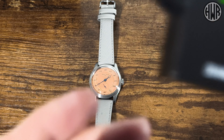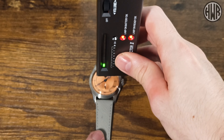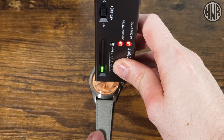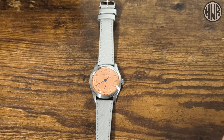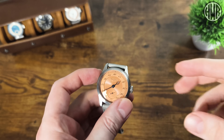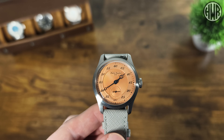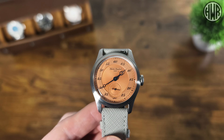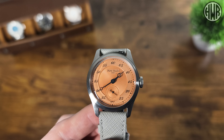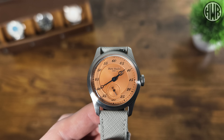Using the trusty diamond selector to test the crystal — and no, we don't have sapphire. It's K1 mineral crystal on this one. It's a good quality mineral, but it is mineral nonetheless. That's somewhat in keeping with the style of watch, but personally I'd prefer sapphire. Let me know in the comments what you prefer for this kind of dressy watch. Given that it is a dressier piece, there's no lume on this, so we'll be skipping the lume shot.